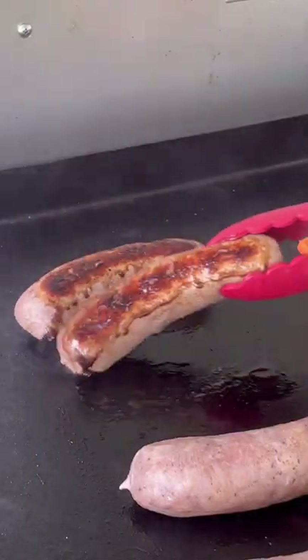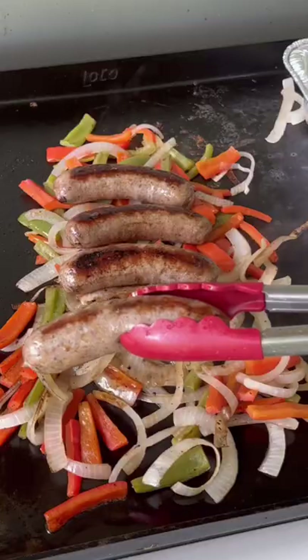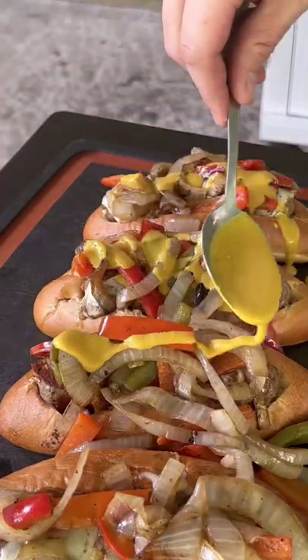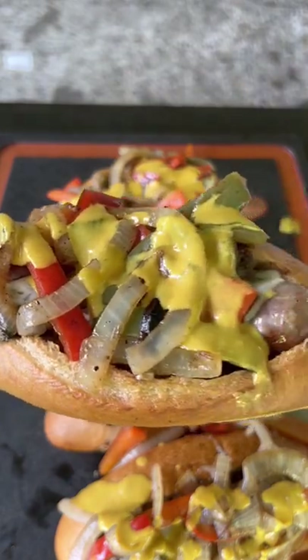Adding the veggies on the griddle too for about five minutes. Get our buns ready. Go ahead and get the provolone down — we're going to melt that. Adding the sausage to those buns, that melted provolone cheese and the veggies with that spicy mustard. It is absolutely money and you've got to make this recipe.